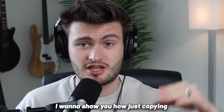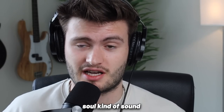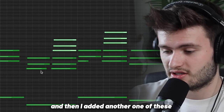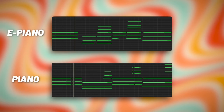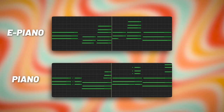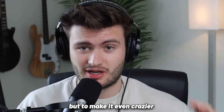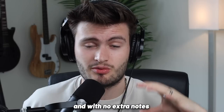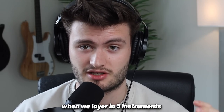Now I want to show you how just copying that chord progression onto different sounds can really help give it that 70s soul kind of sound. We're going to copy that same chord progression onto an electric piano and add another one of these big accent chord sprinkles. And to make it even crazier, I copied those same chords onto an insane organ preset from the Elements of Soul Analog Lab Bank. With no extra notes beyond those simple chords we started with, this is what it sounds like when we layer three instruments together.